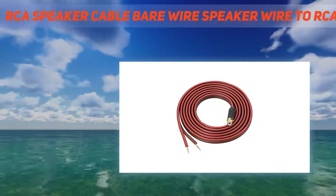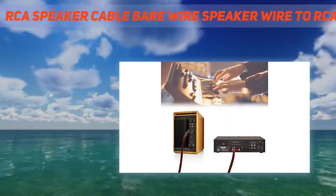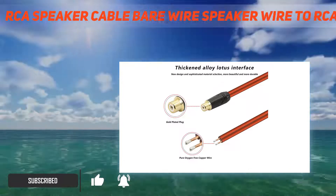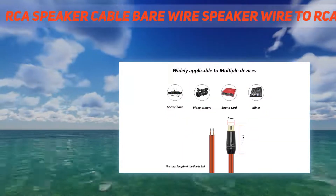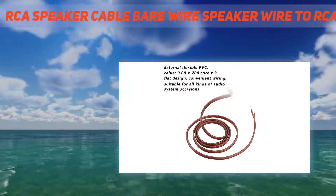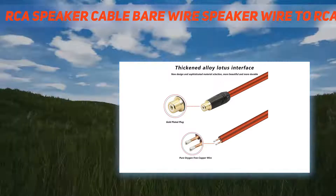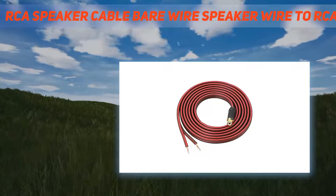The cable is 20 AWG pure oxygen-free copper wire with PVC, easy to repair and use. Wiring diagram: center is red wire, outer is black wire, color gold and silver, length 6.6 feet (2 meters). Package contents include an RCA plug to bare wire open-end replacement repair cord. The RCA speaker cable can connect your subwoofer to speakers and audio components, and is suitable for DIY cable repair.